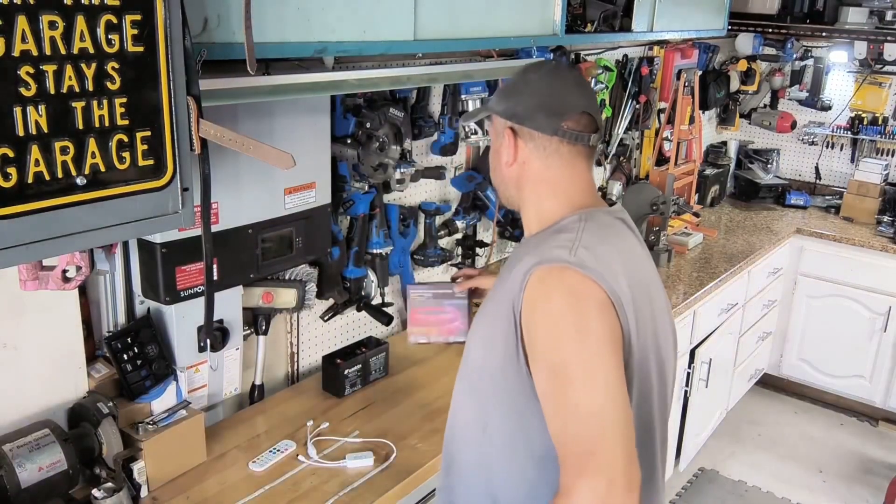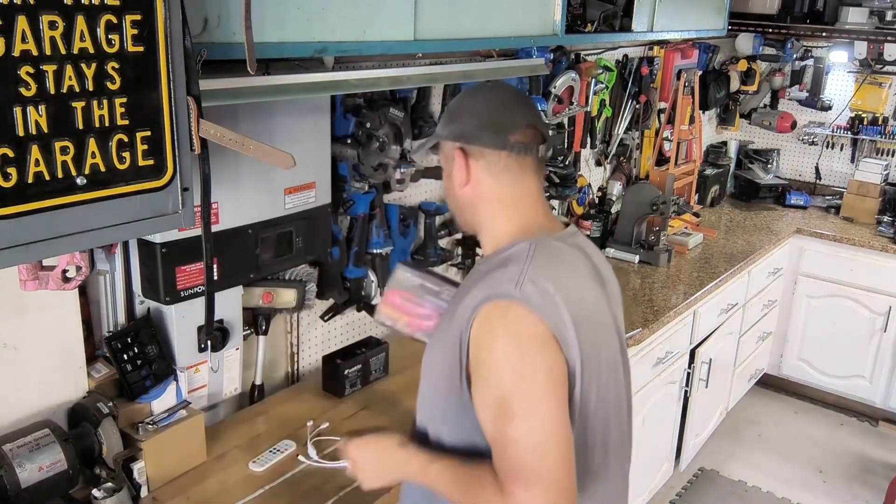Good morning and welcome back everybody to the garage — my little man cave. In a previous video I did an unboxing on an outdoor RGB waterproof underbody light kit, a hundred-foot kit made by Kendall II. This is designed for plugging into a 110 outlet, but today I'm going to show you how to repurpose it for a 12-volt system — like a car battery or, in my case, my camper.